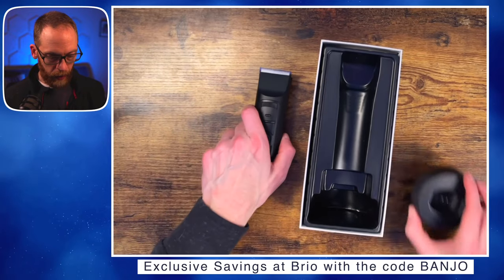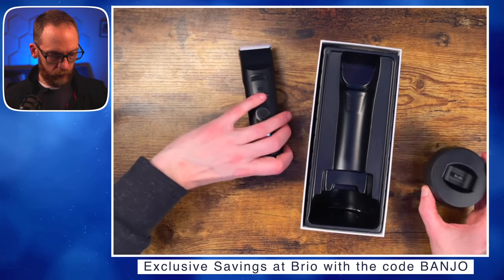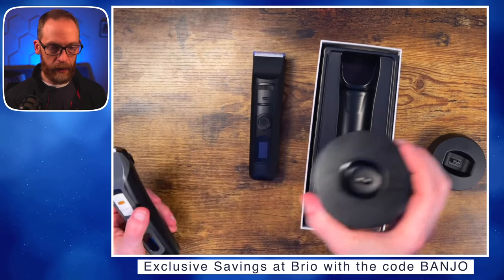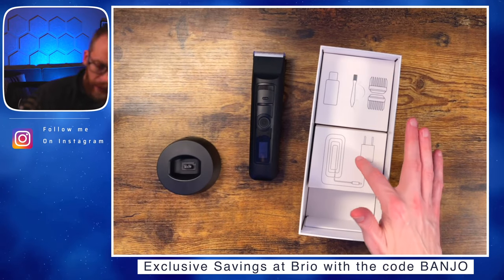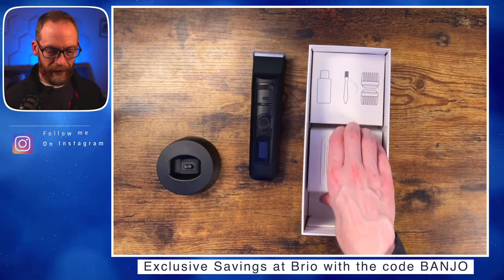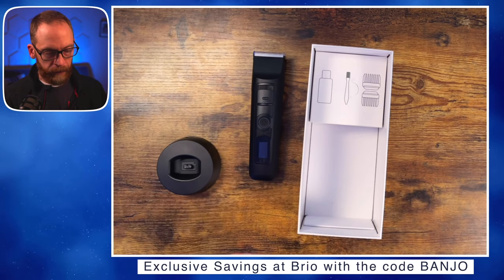There's a slightly different shape here — the new one is more rectangular at the bottom while the original is more round. Let's see what else is in the box: we've got our charging cable and brick, all our attachment guards, a cleaning brush, and what looks like blade oil.